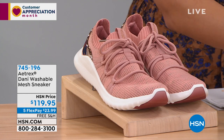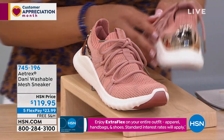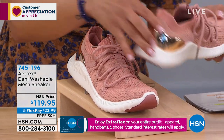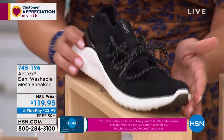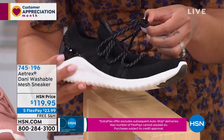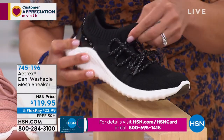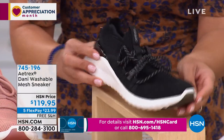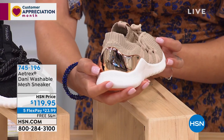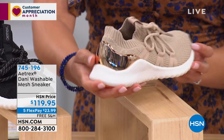Danny is washable, which is really cool, and has a mesh knit fabric upper. Here are your colors — this is the blush. Look at that heel on the back, how cool is that! We also have it in black. You can step into it, but the laces are functional so you can tighten it up for customization and adjustability. The final color is sand, which is super cool. Item number is 745-196.